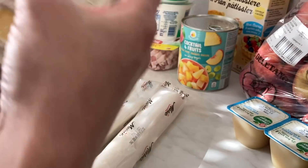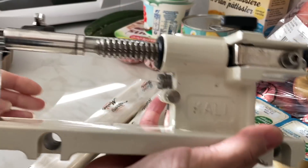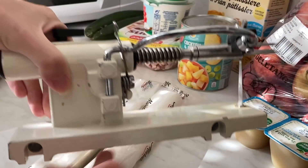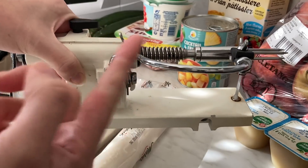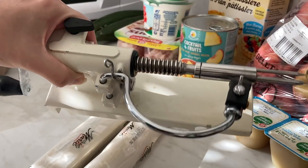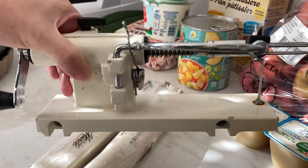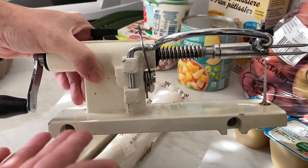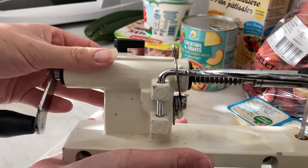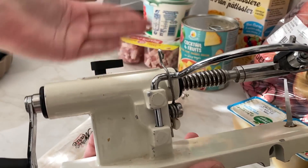Pour peler mes pommes, j'ai cet appareil — la marque c'est Malheur Ferrer. Je pensais que c'était une autre marque, mais c'est celui qu'on avait à la boulangerie, donc c'est vraiment un truc bien costaud. C'est super pratique, ça fait de très jolies pommes. Je coupe la pomme en deux et je les mets directement dans la pâte — ça fait une belle présentation. Celui-là a coûté cher, mais vous pouvez trouver un pèle-pomme à 20 euros qui fera l'affaire. Moi, je les récupérais en fait.